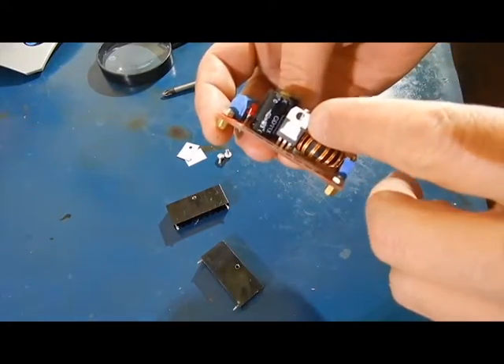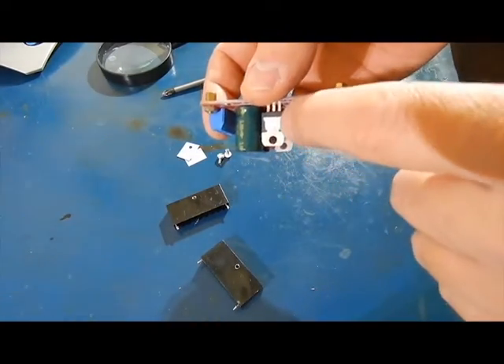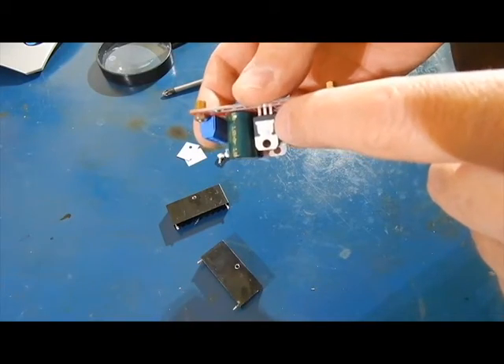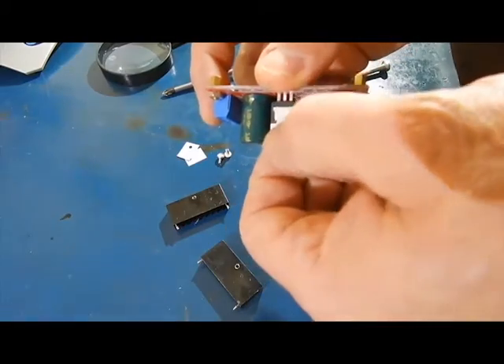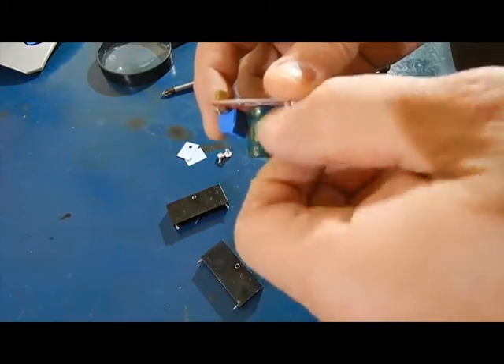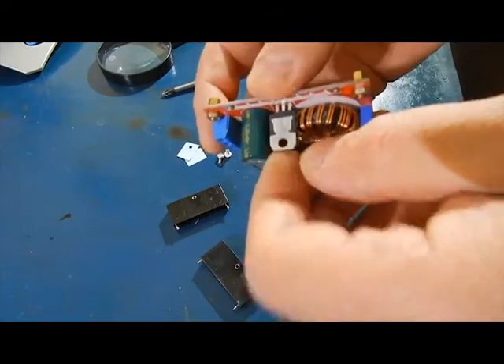Now you see how nice and shiny that one is there? And then when you turn this one over, you see how much darker this color this one is? That's because it saw so much heat. It basically baked off anything that was on the back of it — any film. It just wasn't tight enough.